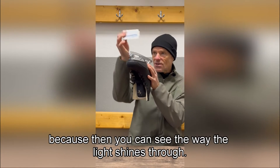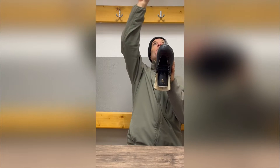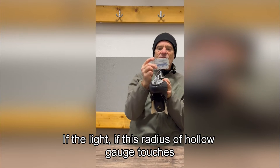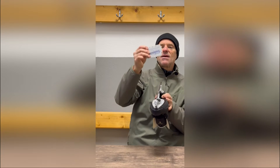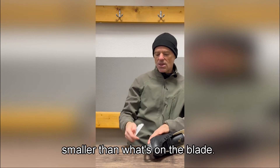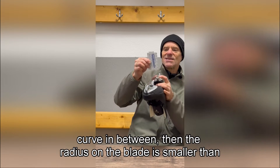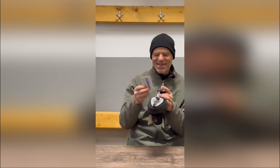It's easier if you have an illuminated screen in the background, because then you can see the way the light shines through. In this room I have a nice panel of lighting above my head. If this Radius of Hollow gauge touches the blade between the two edges and there's light on either side, then the radius I'm testing is smaller than what's on the blade. And if the gauge touches the two edges but not the curve in between, then the radius on the blade is smaller than what's on the gauge. You understand — it's just common sense.